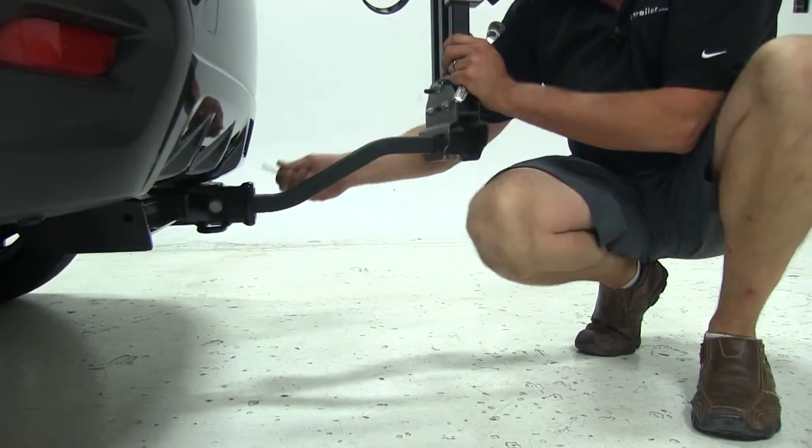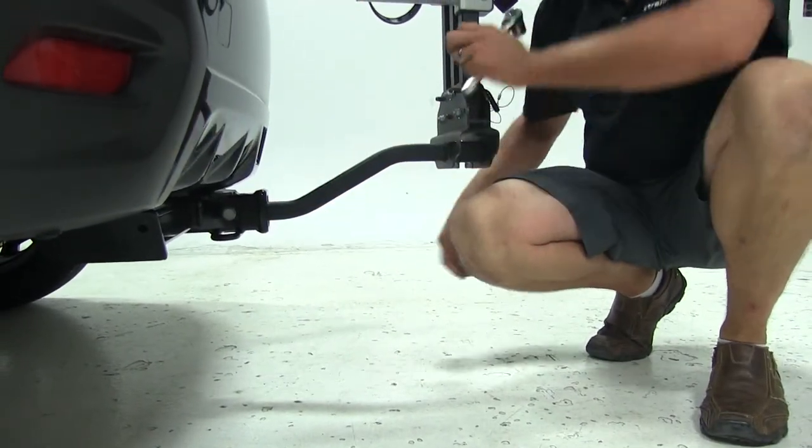We'll then take the provided clip and slide it right in here on the other side of the bolt, just to give us an extra level of security.